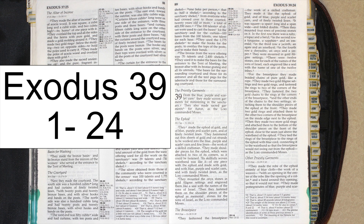They made two more gold rings and attached them to the bottom of the shoulder pieces, on the front of the ephod, close to the seam just above the waistband of the ephod. They tied the rings of the breastpiece to the rings of the ephod with blue cord, connecting it to the waistband, so that the breastpiece would not swing out from the ephod, as the Lord commanded Moses.